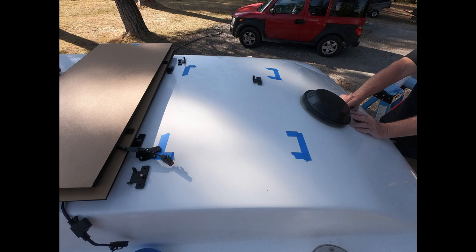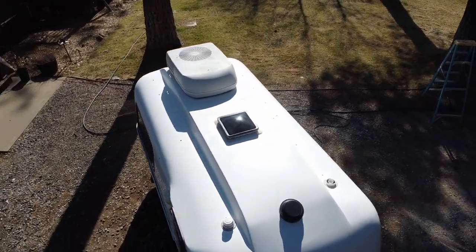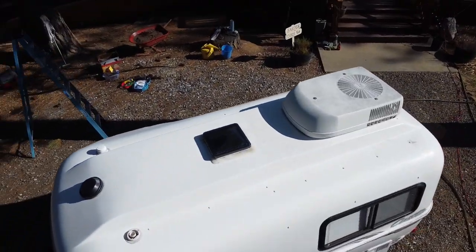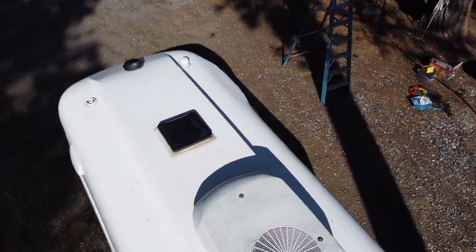Arrange the panels on the roof so that they are clear of any equipment that may shade them, such as air conditioning units or roof vents. Prior to doing any work, Doug washed the top of the trailer to remove dirt and debris.